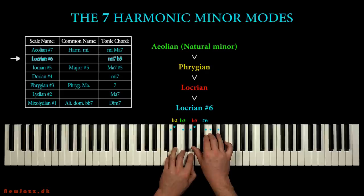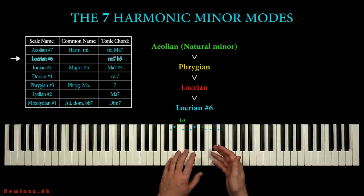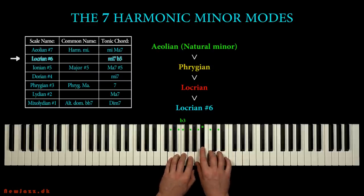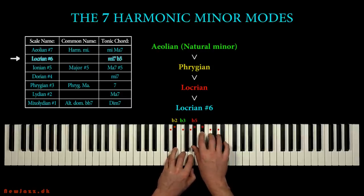It's always a good thing to compare the scale in hand with the nearby scales. In that way we learn a great deal about the characteristics and the sound of our scales. So we went from the natural minor scale, then we added the Phrygian quality, then the Locrian quality, and then we made the scale unique and exotic by raising the sixth step.